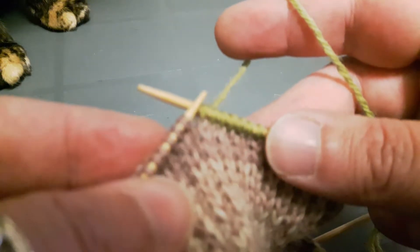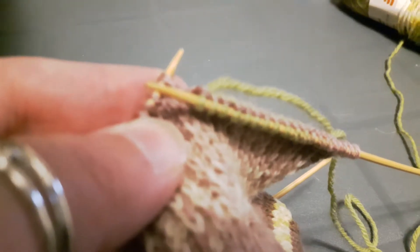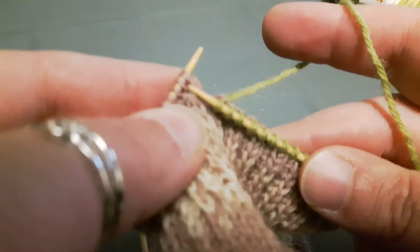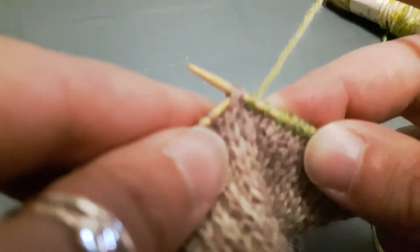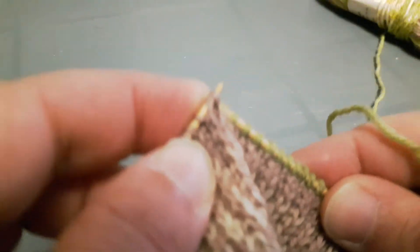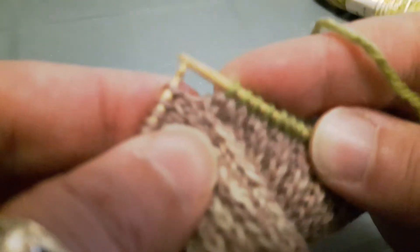Now the pattern is going to tell you to do a slip slip knit. So we're going to slip one stitch — put the needle in knitwise — slip one stitch, slip the second stitch, left needle goes in the front of both of these two stitches, and then you knit them together. So there is a decrease.